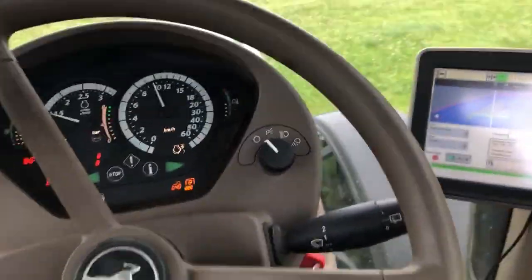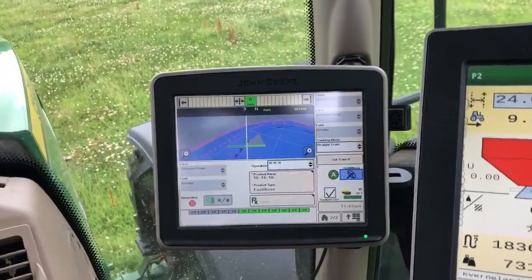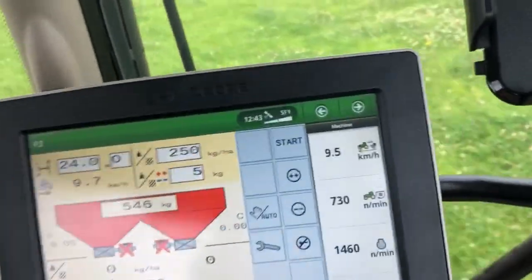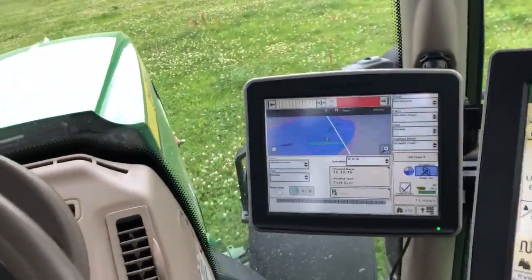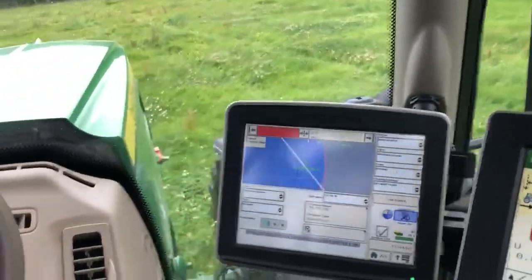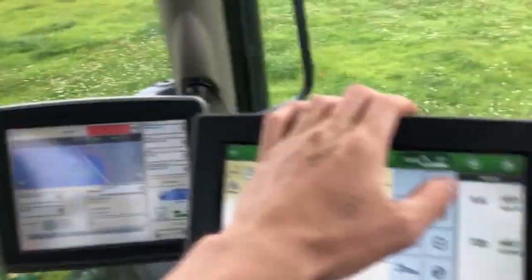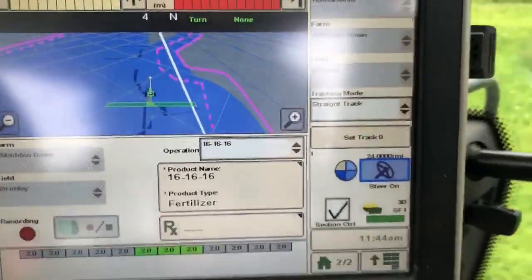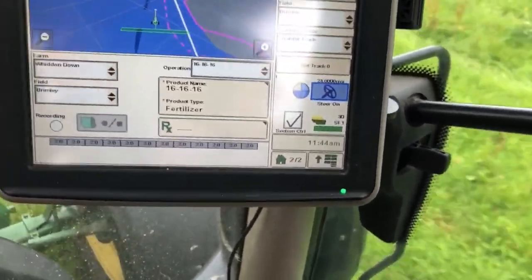We're travelling at nine and a half k, nice and steady - don't need to break a leg. We come to the end of the row and I don't want it overlapping, so once we finish spreading I press stop on the machine. We're going to have to go back and get a little bit - might argue it's barely worth doing, but we're going to do it anyway. We won't bother putting the auto steer on for this bit, we'll just drive right down the middle, press start, and then as we go over this tiny bit one of the sections will come on. There's another bit further up to do.